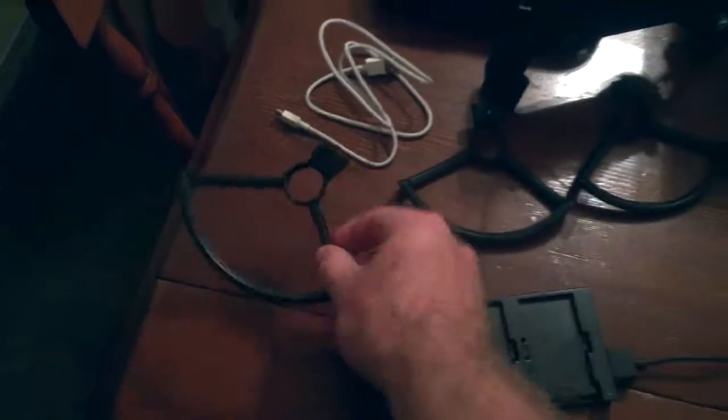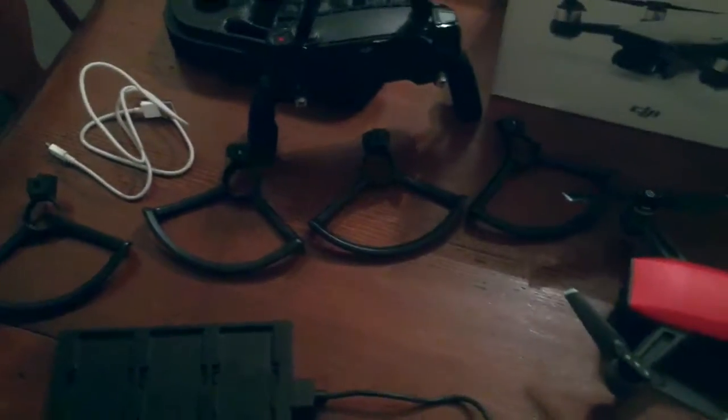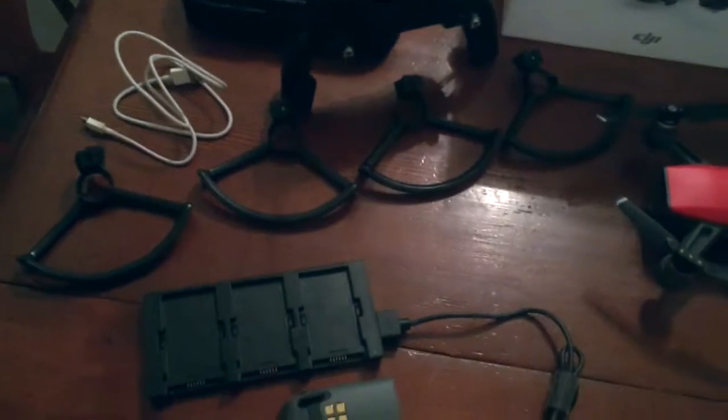You get the prop guards — four prop guards — which are really nice to have in tight spaces or if you're worried about hitting a wall, a tree, or a plant. Those are really nice to have especially when you're learning to fly.